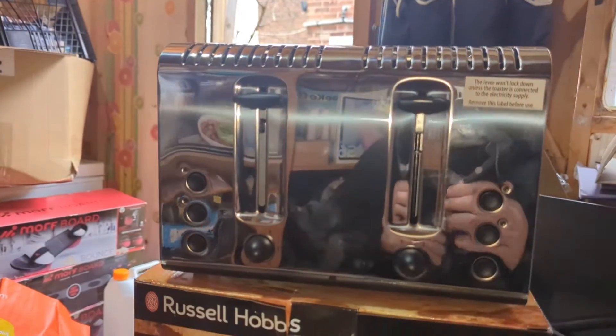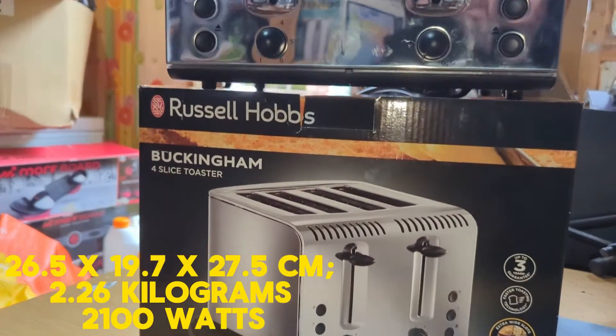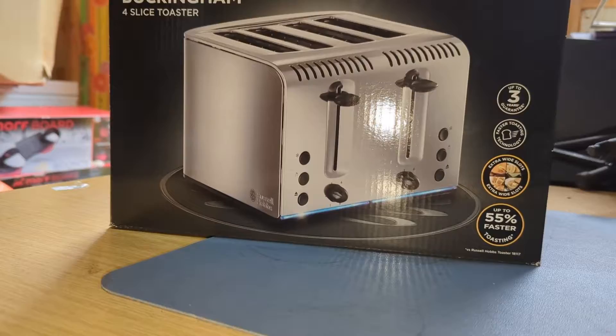It's currently rated 4.4 stars out of 5 on Amazon. It usually retails at £69.99, and is currently on sale at £52.42 at the time of filming — of course, prices on Amazon do vary all the time. This toaster claims to toast 55% faster than the previous models, so we'll give it a little test in a minute and see how fast it actually toasts.